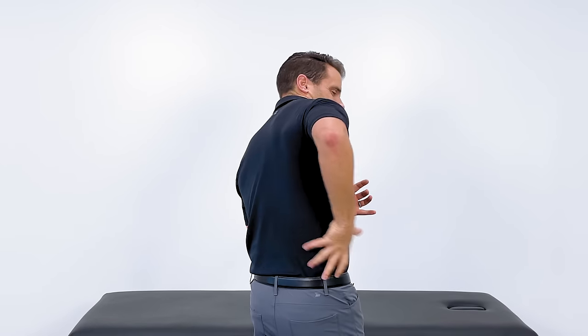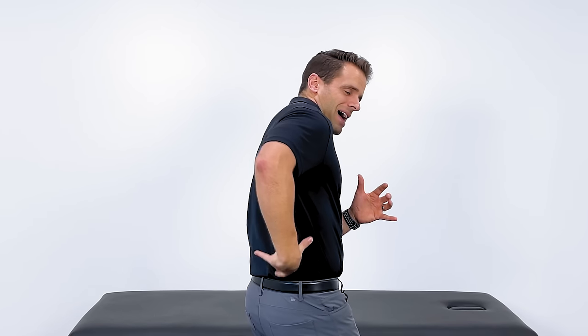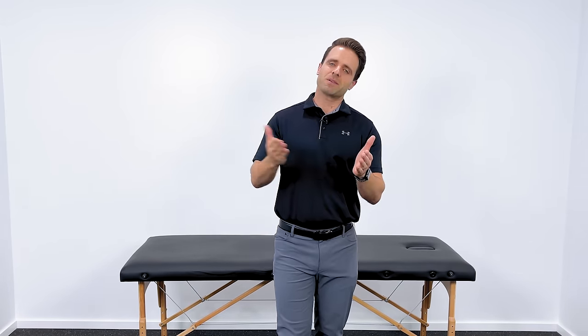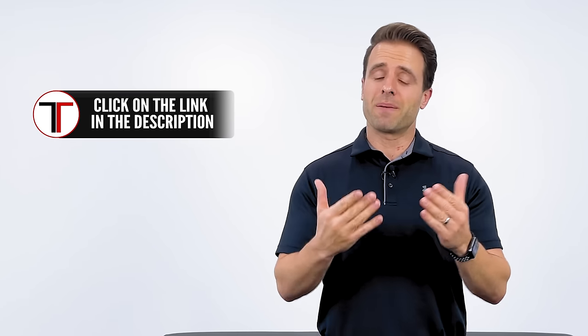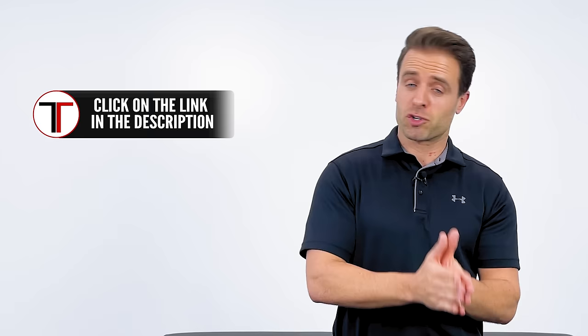If your pain is primarily off to the side of your spine in this area, in the majority of cases that is muscular in nature, in which case the exercises in this video are going to be the best ones for you. However, if you're experiencing more spine pain, disc pain, bulged disc, herniated disc, things of that nature, check the description to this video down below. I've linked some other videos that might be a little better at treating that pain specifically.